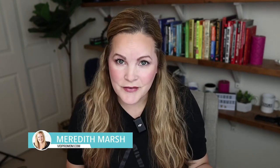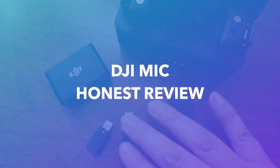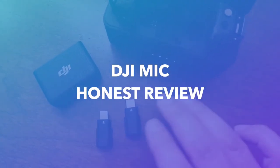I want great sounding audio in my YouTube videos, but I'm not an audiophile. I want it to be simple. So I picked up the DJI mic a few months ago, I've been using it for a while, and this is my honest review.